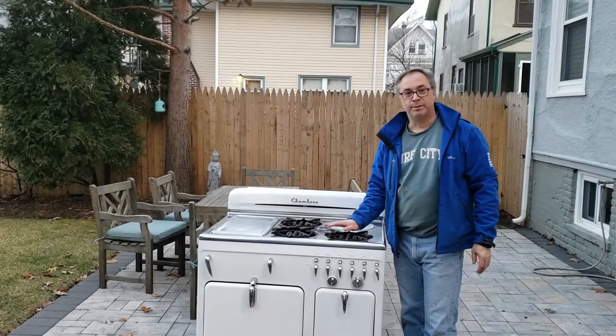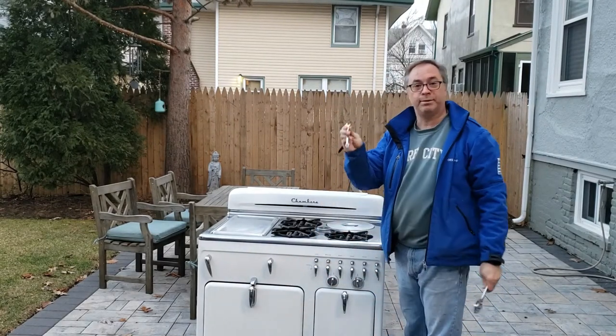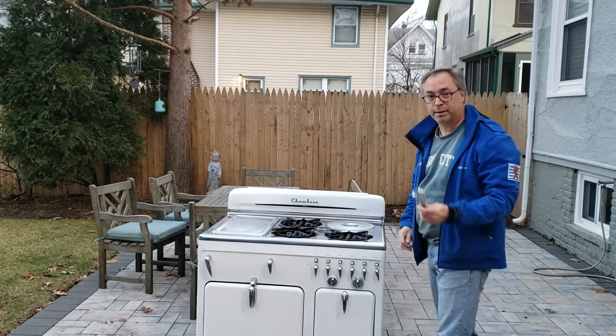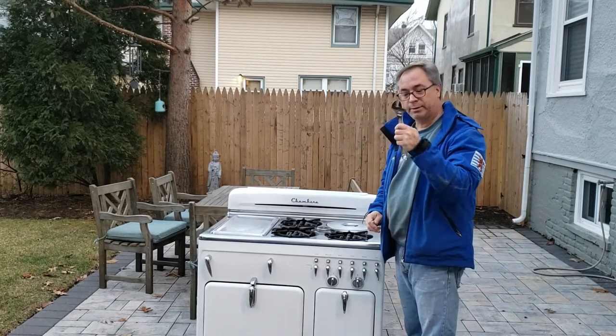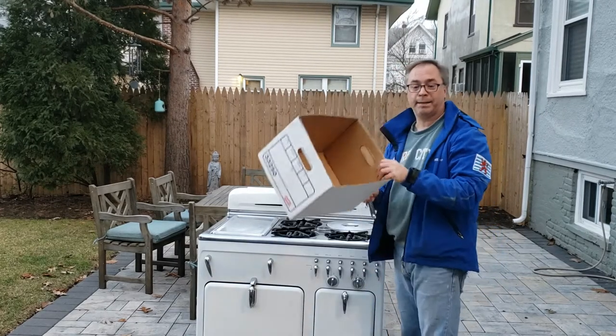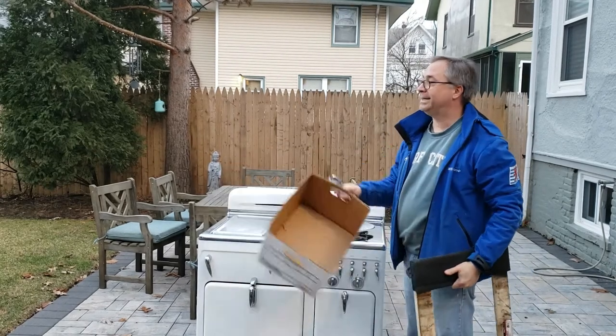To move your Chambers stove there are a couple tools you need. You need two wrenches — one is a 3/8 wrench, which you'll use to take the side panels off. You need an adjustable wrench or channel lock to take the legs off, a box, a dolly to put the stove on, and an assistant.